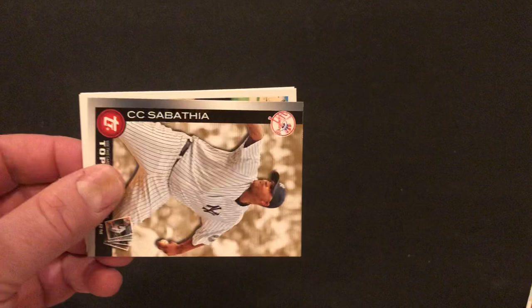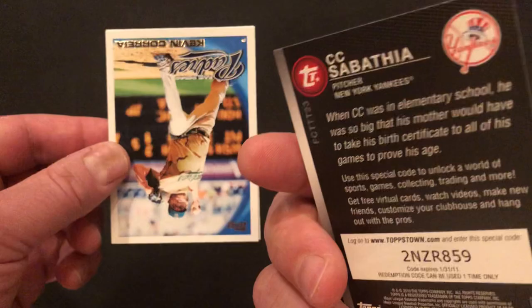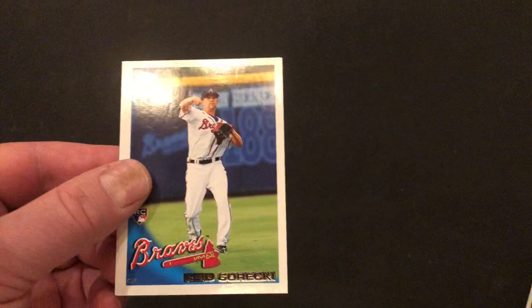Grandma will like that one. We've got a CC Sabathia. A lot of inserts in this — you've got one of those in every pack. We've got a Kevin Correa. A Reed Gorecki. And a Gio Gonzalez — made a nice career for himself pitching for a number of teams.